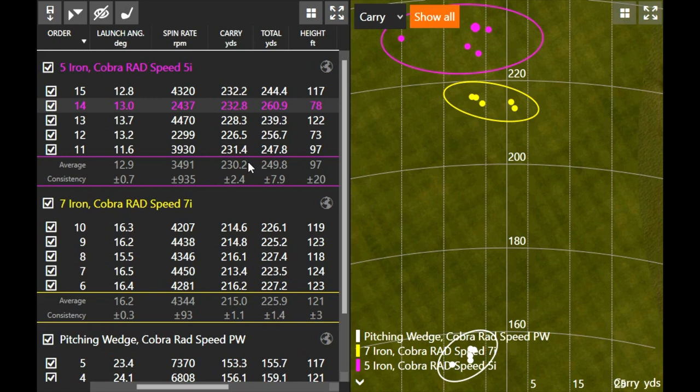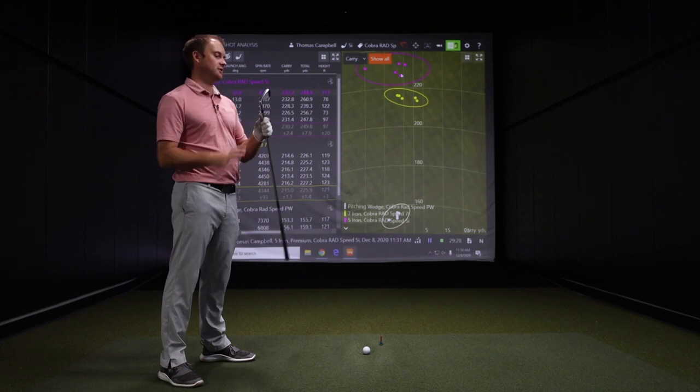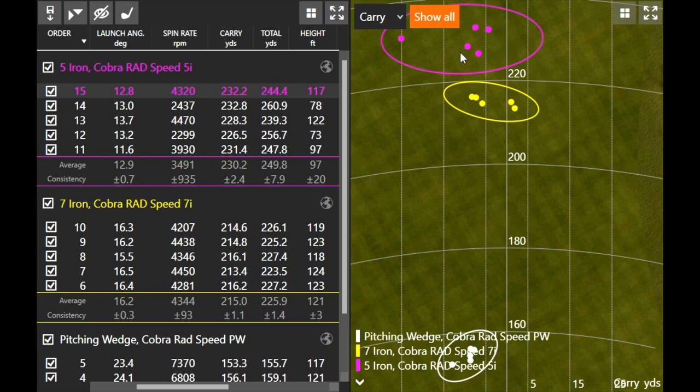Carry distance consistency within an iron is very, very important — more so than total distance. You can notice the height fluctuation changed when I miss-hit it; two shots were under 80 feet in the air, two were about 120 feet, averaging around 100 feet — but they weren't my best swings. The level of forgiveness with this model is important to note across the entire club face. On dispersion, I had four shots really close together, and then one I pulled to the left. But the ball carrying 230 yards very consistently — very impressive.